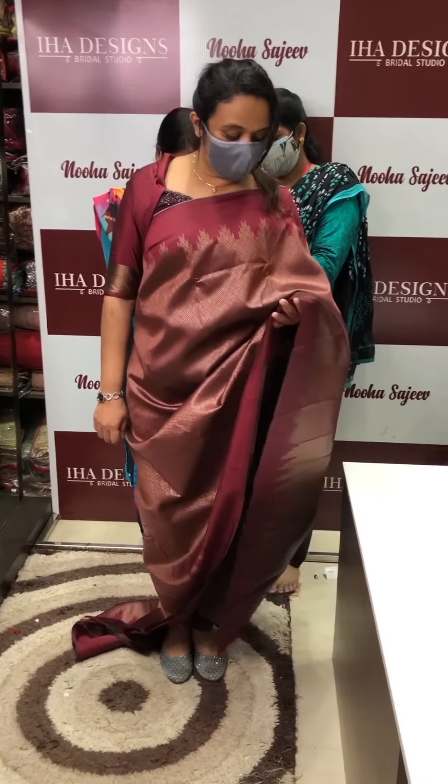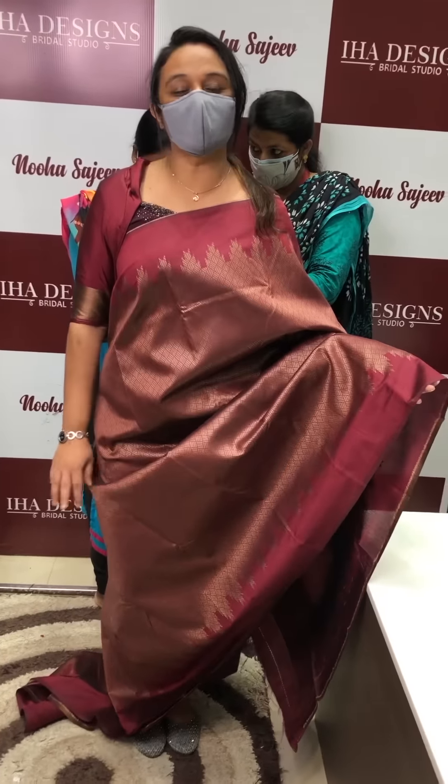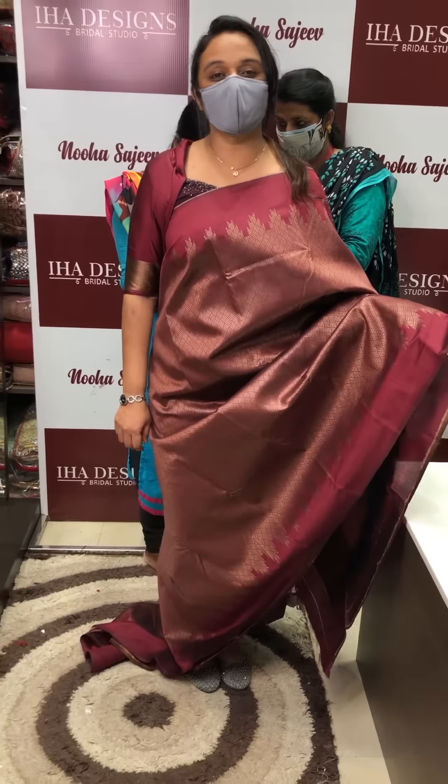Threads are self-colour — this is the same tone of thread. A very light tone of thread.